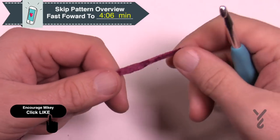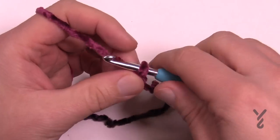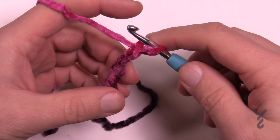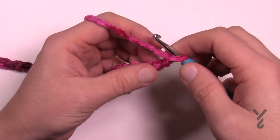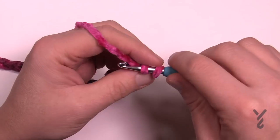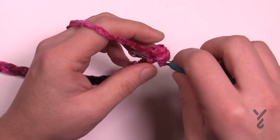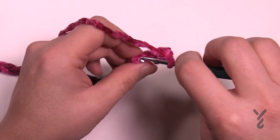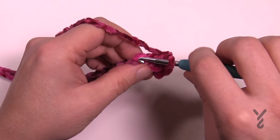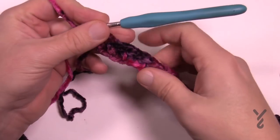With the larger 5mm size H hook, create a slipknot and chain a total of 43. Now go to the second chain from the hook — just turn it over and get the back hump of the chain. Once you get the first one it's easier to see the rest because the chain will naturally want to turn over onto itself. Just patiently do one single crochet in each stitch all the way across. Starting from the second chain with 43, you should end up with 42 stitches.